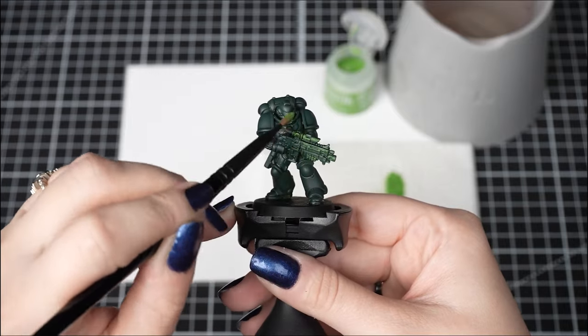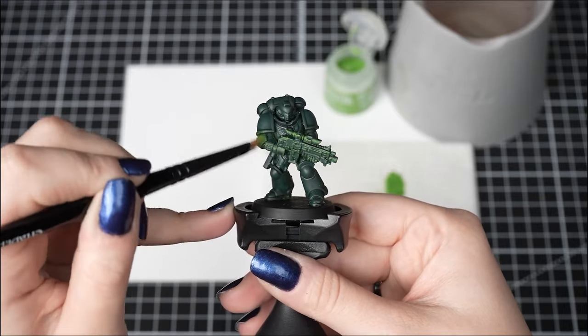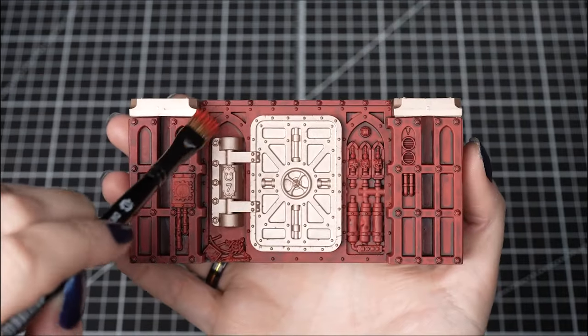Dry brushing is a technique where we apply a highlighter colour all over the raised areas of a model. It's a quick and simple technique that you can use on a lot of your models. So how do we dry brush and what do we need?